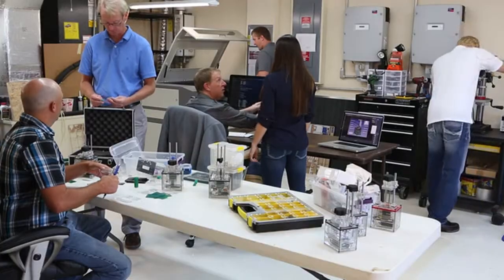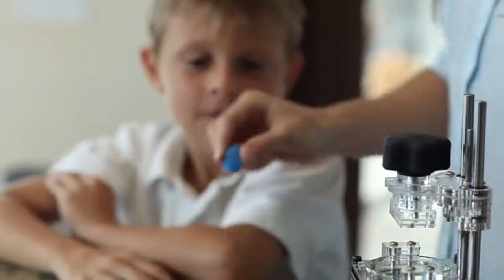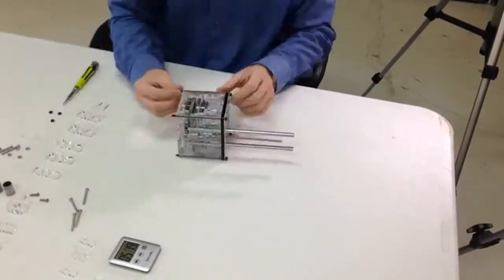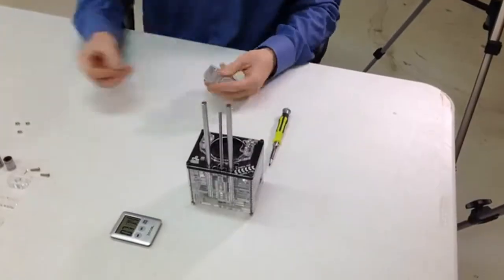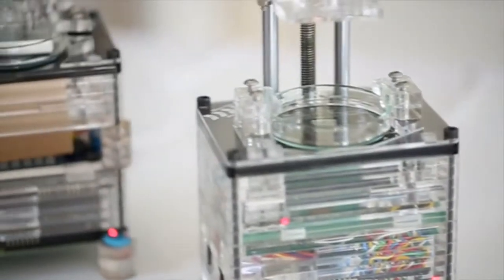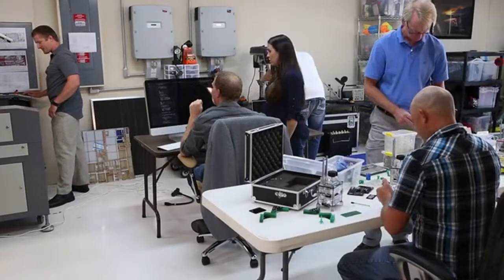We didn't set out to improve 3D printing. We set out to remove the barriers and get 3D printers in the hands of everyone. That's why we've created the world's smallest, quietest, and most affordable 3D resin printer. Almost all of the work is done. We've been through many iterations with design, and we are ready for mass production. That's where you come in — we need your support to reach the volume necessary to achieve our cost model.